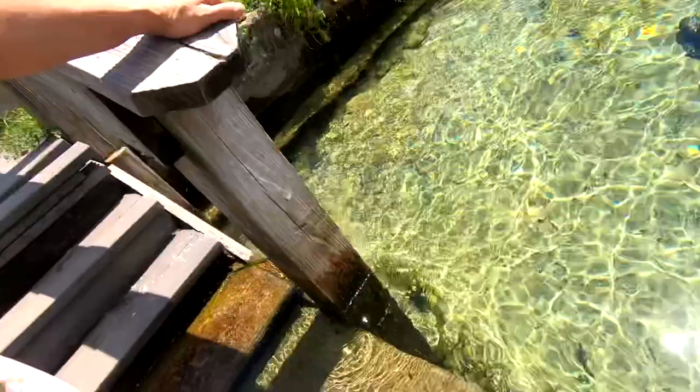Also, the steps going down to Blue Springs were slippery because a lot of mold builds up on those piers. Having a shoe like this with a grip like — look at this — you can tell I've worn these the whole trip.